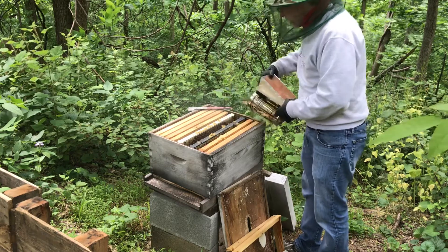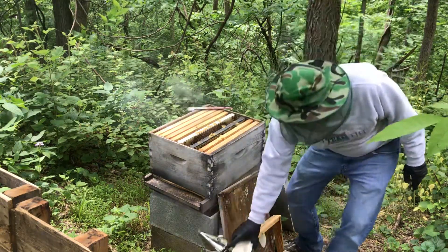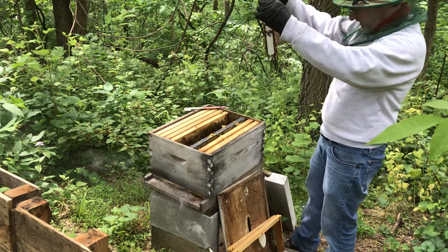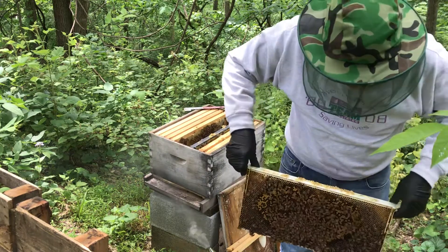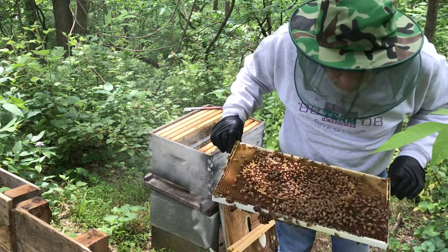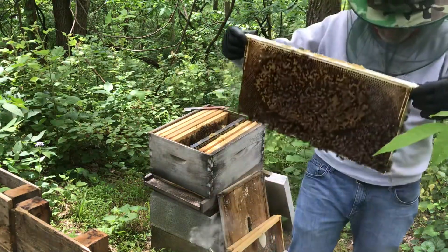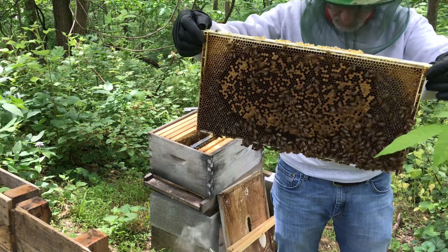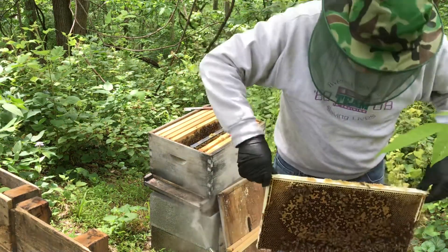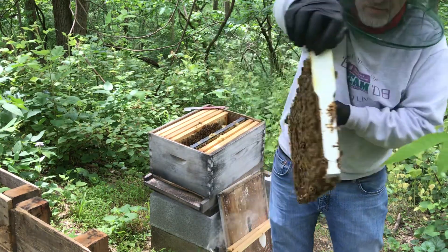I'll give them a little more smoke. I like to leave the smoker smoking in front of the hive so smoke is always kind of wafting around. This one definitely has a lot more brood on it — maybe the queen is on here. I do not see her, but it doesn't mean she's not there. The stuff that's kind of an orangish-brown color — that's brood, that means there are eggs in there. I even see some larvae moving around. There are some cells that are open and have white in them — that's actually larvae, that's live young bees.